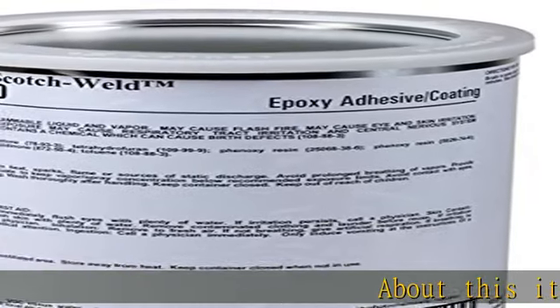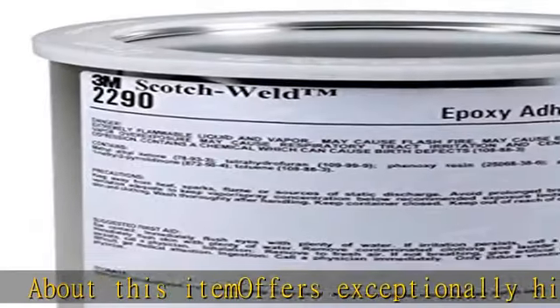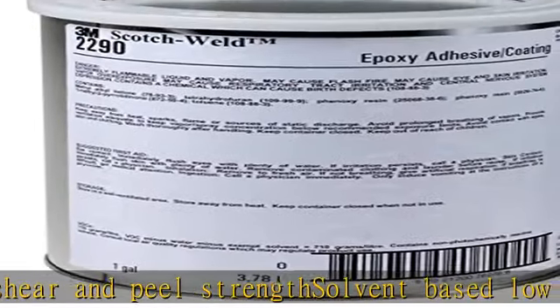About this item: offers exceptionally high shear and peel strength. Solvent-based, low viscosity coating formulation dries to a tack-free film, which allows bonds to be made up to three months later for B staging and multi-stage processes.